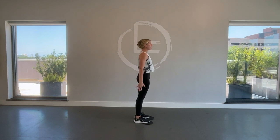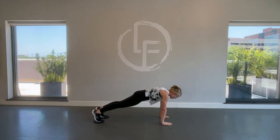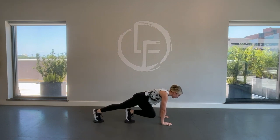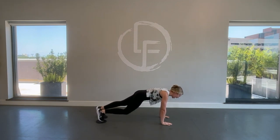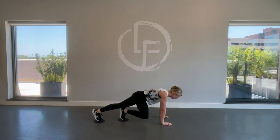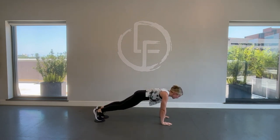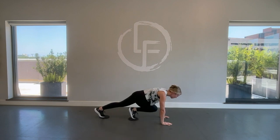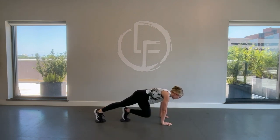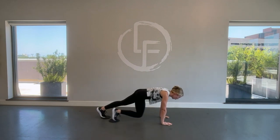We're going to do one more and stay in our plank for some mountain climbers. Left knee up, right knee up — long neck still, tight abs. We've got our lats engaging, we're squeezing at the armpits slightly, and the hips are tucked forward. We'll just do four more — three, two, one.